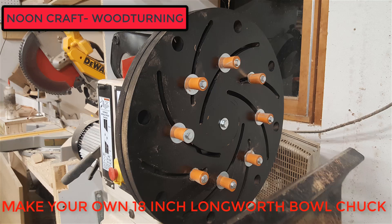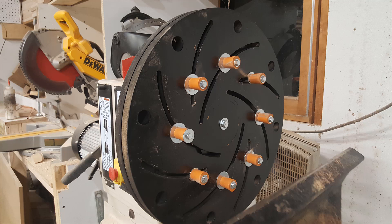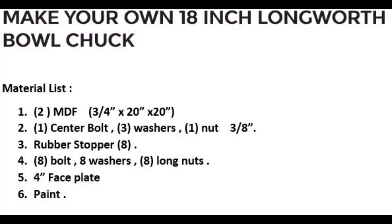Hello people. Today's video is about making your own Longworth chuck. This Longworth is 18 inch.